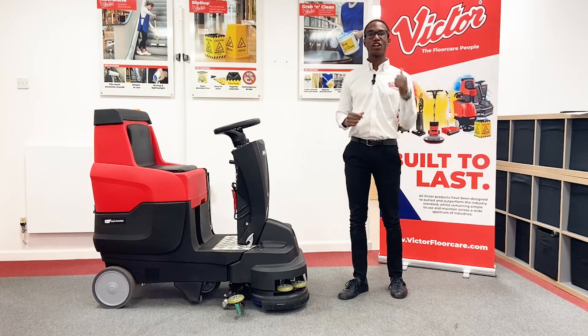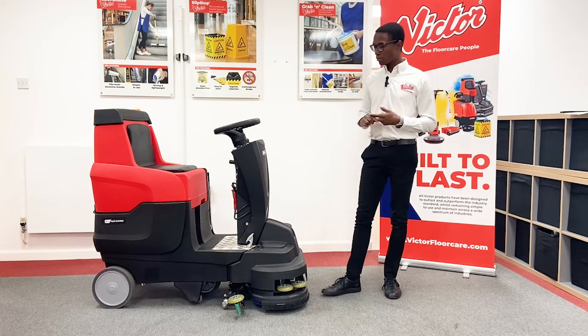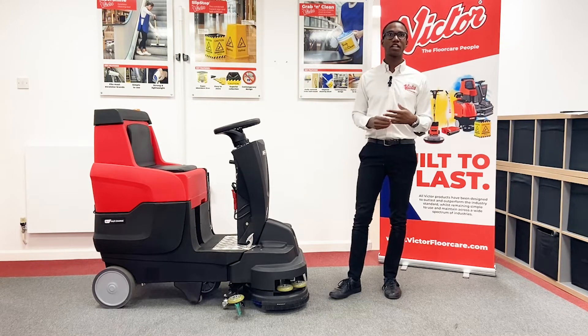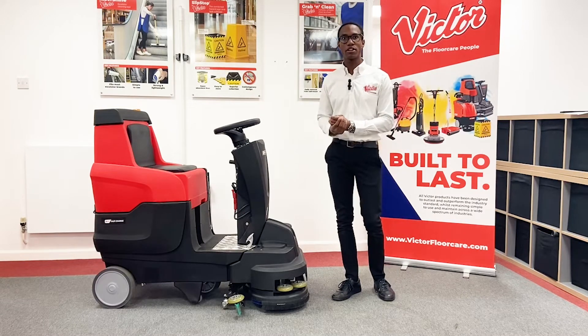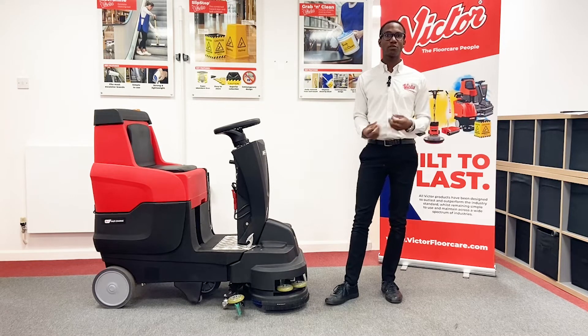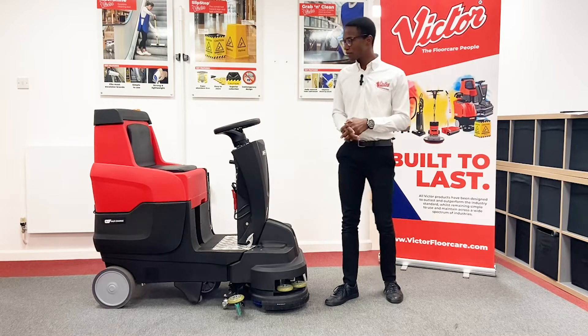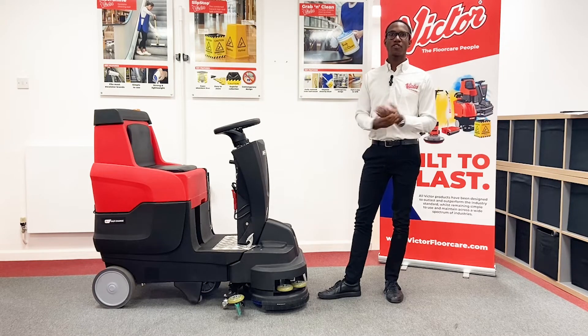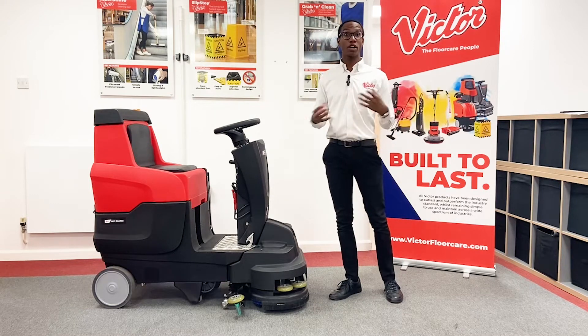These are things like large bulky machines that are difficult to manoeuvre, difficult to store, with lots of complicated functions and parts which are expensive to replace and very difficult to train people on. And the fact that you've got the brushes underneath where you're sitting, which makes it difficult to see where you're cleaning and drive at the same time. So all these things have combined to make Ride On Scrubber Dryers quite a difficult choice for what is right for you.